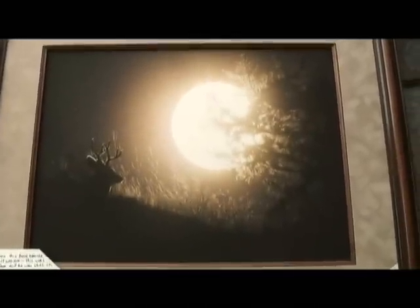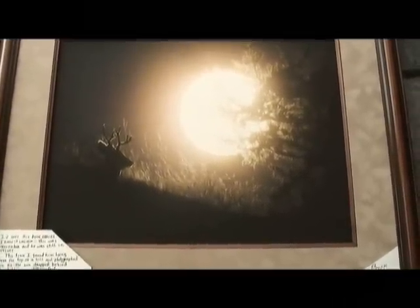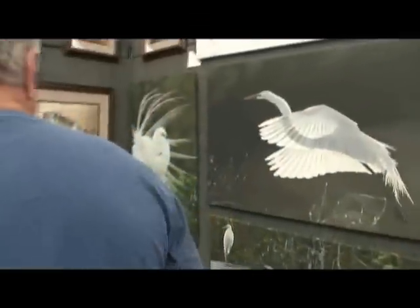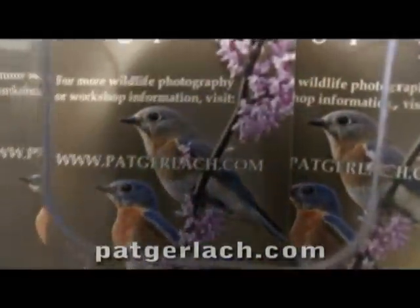Yes, no Photoshop. Actually, that one was done on film — it's one of the older ones. It really is the early part of a sunset. The deer is just silhouetted on the hillside with the sun going down behind him. How about your website? It's www.patgerlach.com.